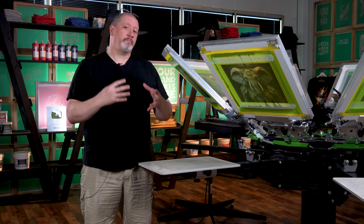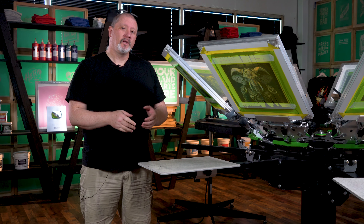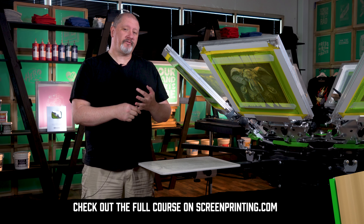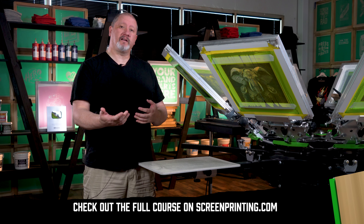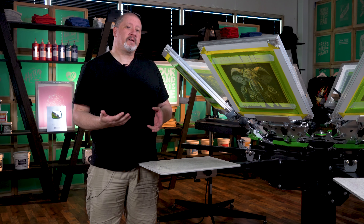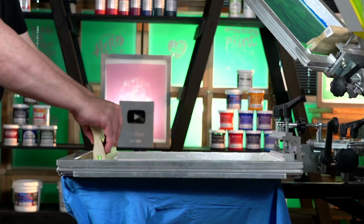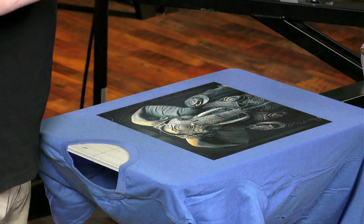Today we're on press and we're going to be printing the index design that you saw me separate. We turned this into five colors: a highlight white, a base white, and a black. We have these all up here on screen. I've already printed some imagery. Now we're going to go through and show you the print order that I decided on once I actually printed that first image.